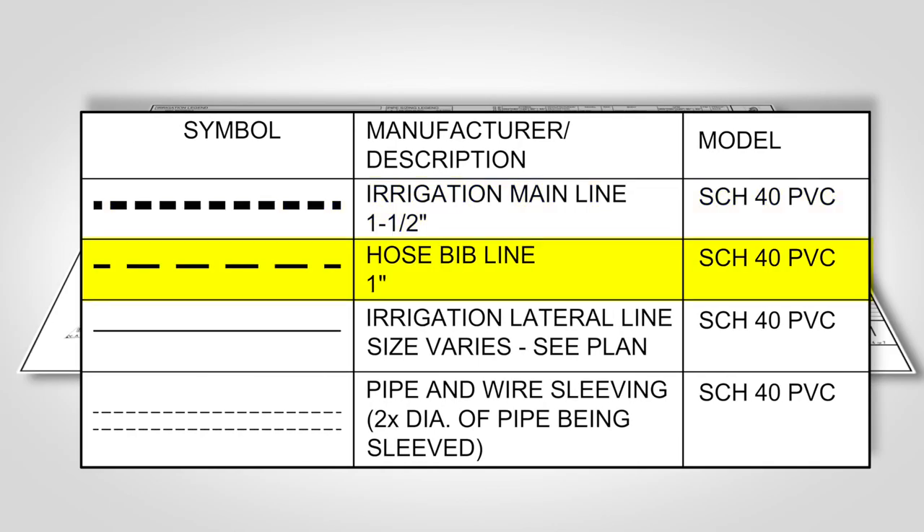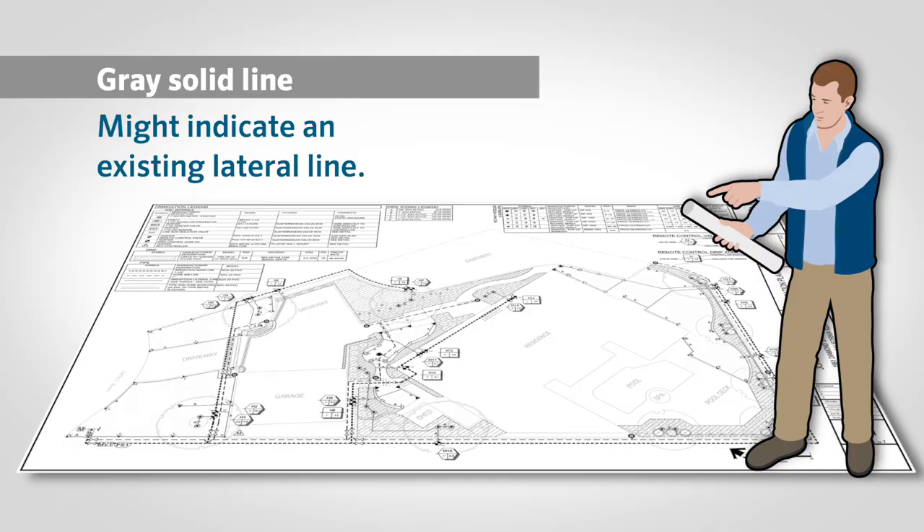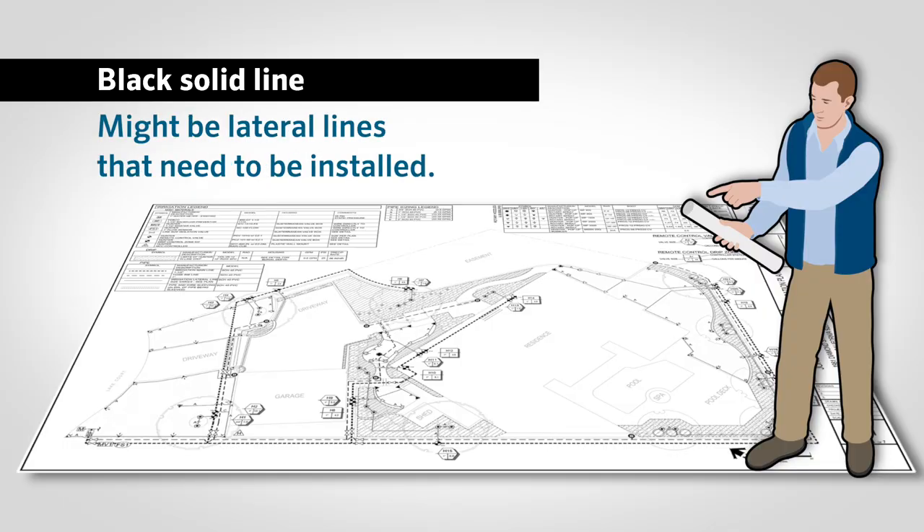Piping line types may also look similar, so it is important to look at the shade of the pipe. For instance, look to see if the solid line is black or a halftone gray. A gray solid line might indicate an existing lateral line, while a solid black line might indicate lateral lines that need to be installed.